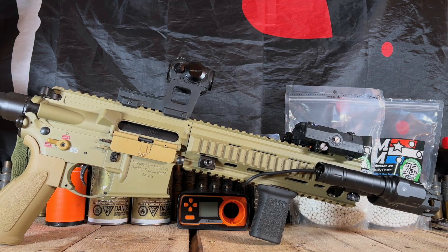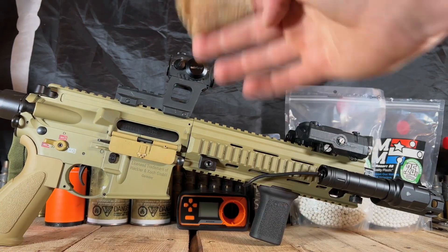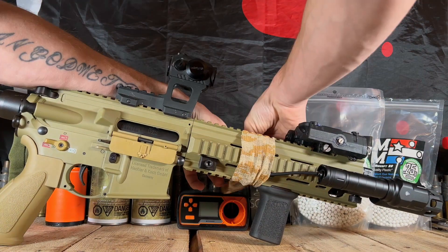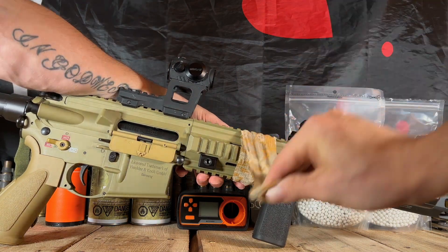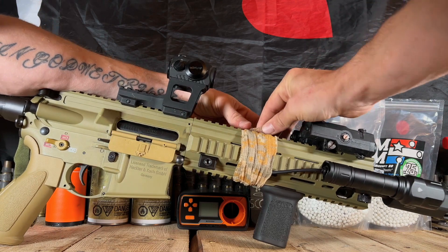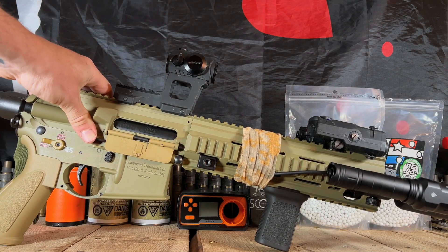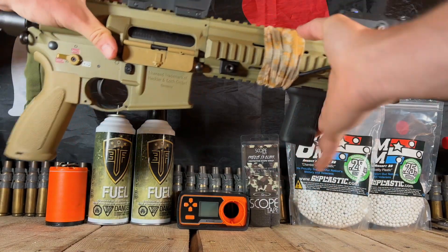Now let's say you've got to do some wire management — this stuff does work great for wire management. You can throw it on and take it off, because obviously to get to the battery I'm going to have to remove this, so I can do that. You can pull it really tight, wrap it around, and it's going to keep the cables exactly where they need to be. Sticks to itself — look at that. Now my wires are where they need to be, everything's out of the way, nice and clean looking.